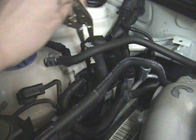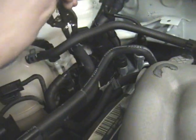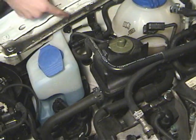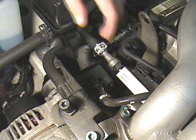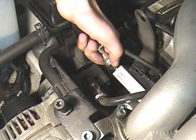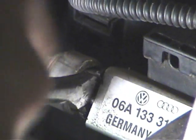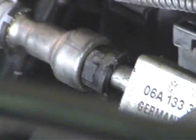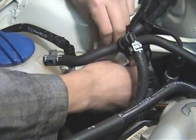Remove the two fuel lines, this one and this one. Now you can disconnect the small valve — you can do it here or over here. Take the fuel line off by pushing this plastic piece up into the metal fitting and then pulling it off. Make sure to cover up the fuel lines so dirt doesn't get in there.